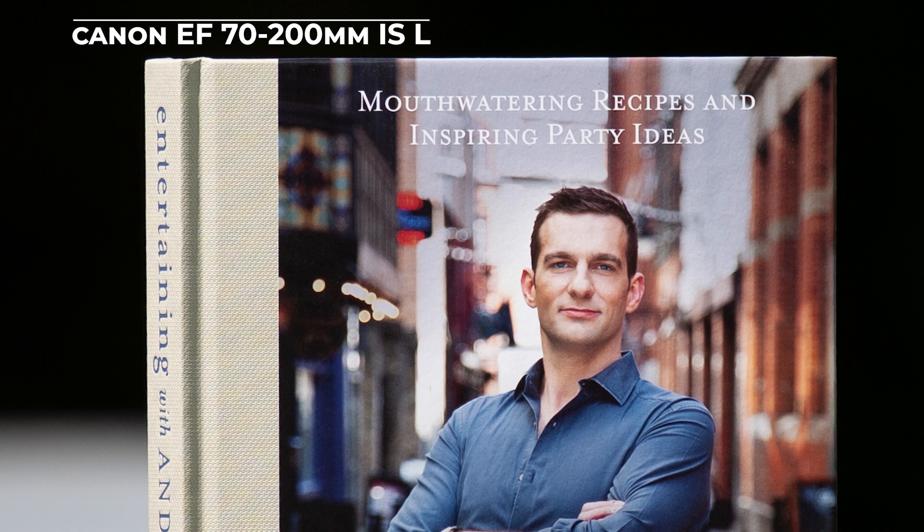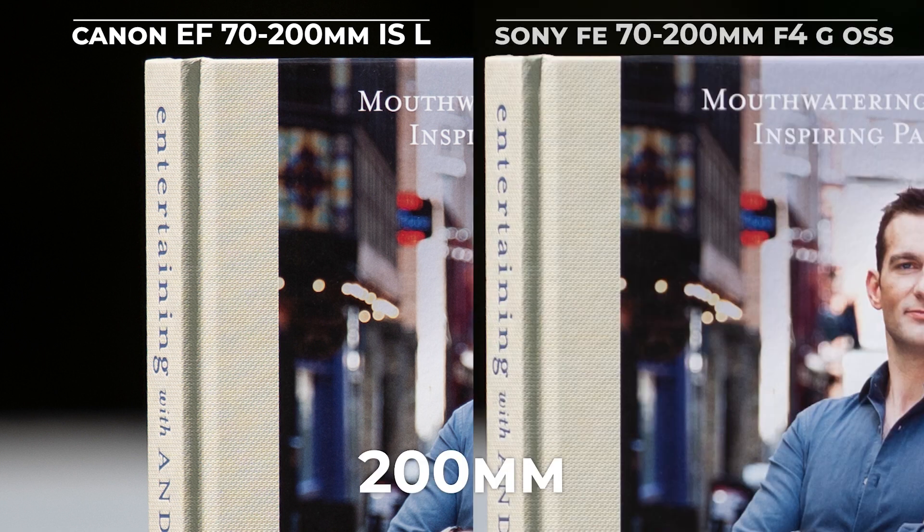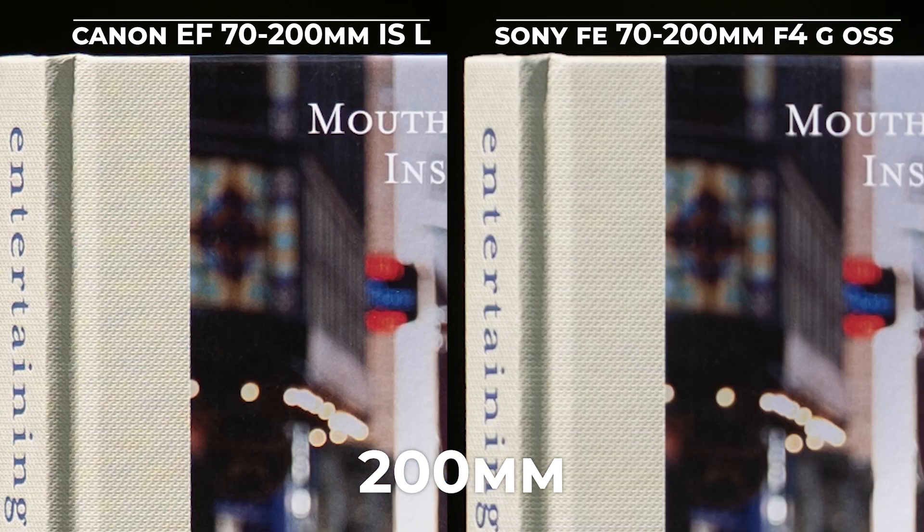We can see the texture of the book here. The letters are perfectly sharp. Let's see this side-by-side. For me this is definitely Canon's win — much sharper, much crisper shot. Texture is definitely better. You can see the letter M here.